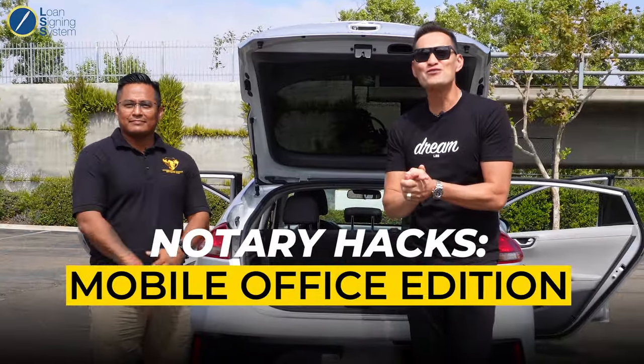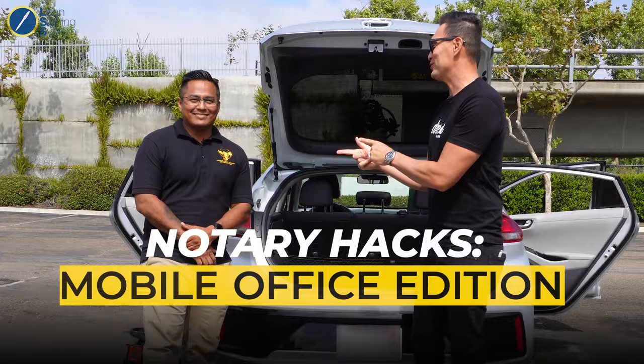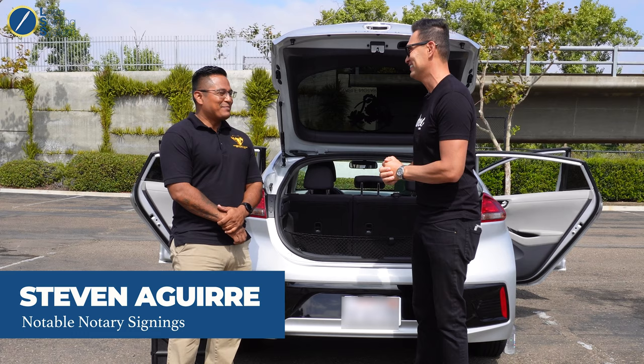Back with another Notary Hacks Mobile Office Edition with Loan Signing System students, six-figure notary public loan signing agent, and U.S. veteran, Signing Agent Steve. How you doing, man? Pretty good. How about yourself? First and foremost, thank you for your service, brother.